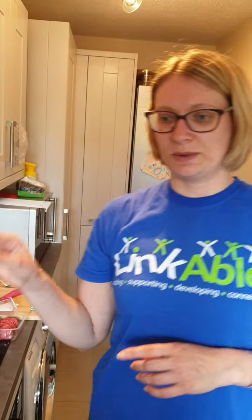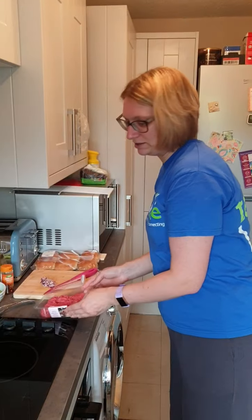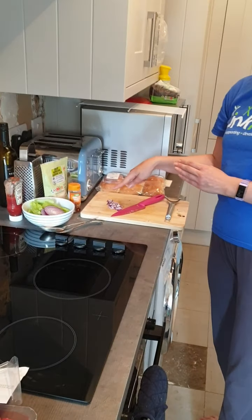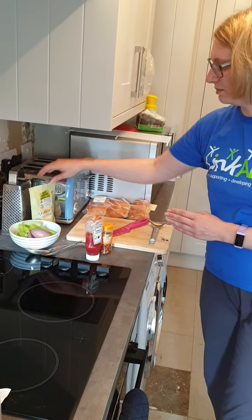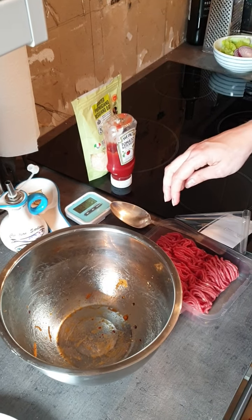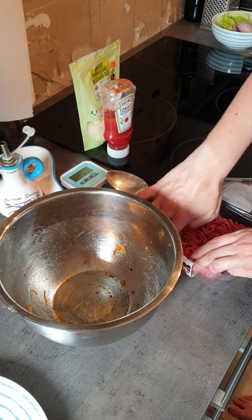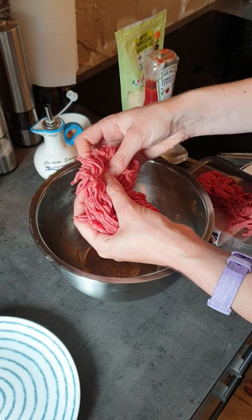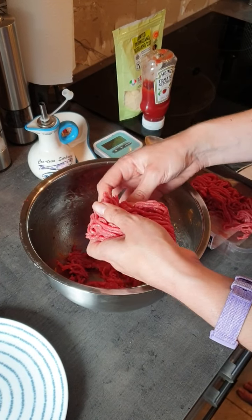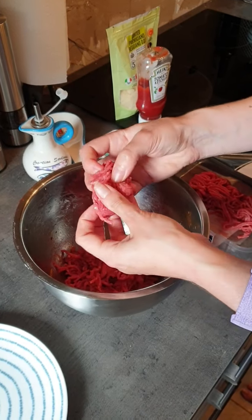The next thing we're going to do is make the burgers. We'll use the bowl we already had and add in the mince, the chopped onion, a couple of chili flakes, the tomato ketchup, and the parmesan. I'm going to take the mince out of the packet, making sure I don't collect the paper underneath, and break it into the bowl so we don't have it in really long strips.